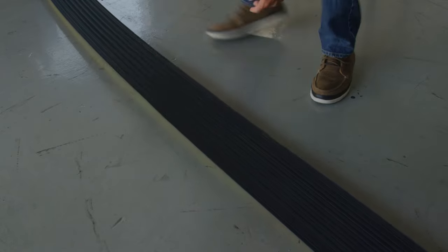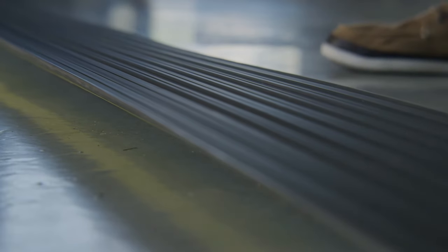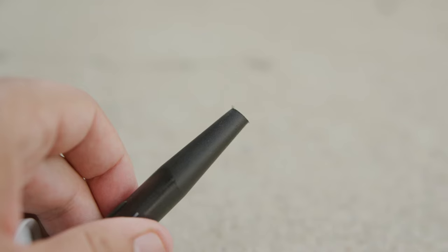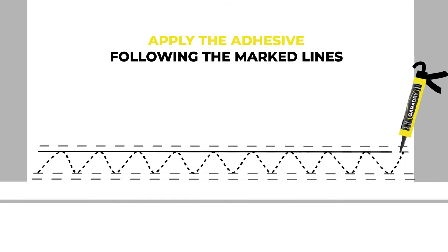Step seven: before fitting the threshold seal, use a dry cloth to remove any dust, grease, and dirt from the bottom of the threshold seal. Cut the end off the adhesive tube using a hacksaw or sharp knife, then apply the adhesive to the floor following the marked lines.